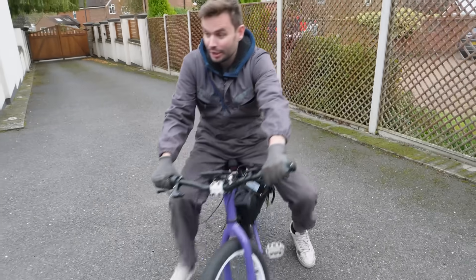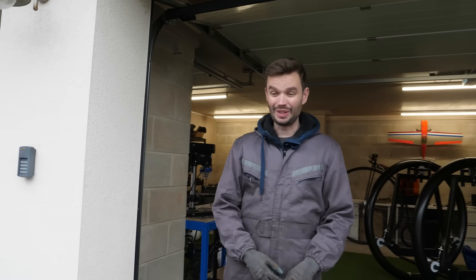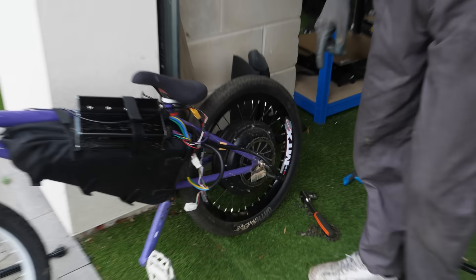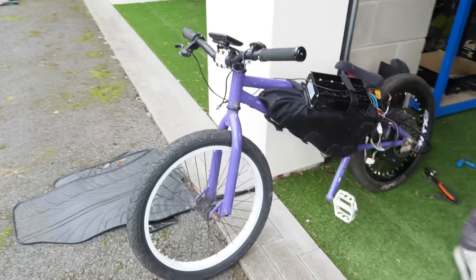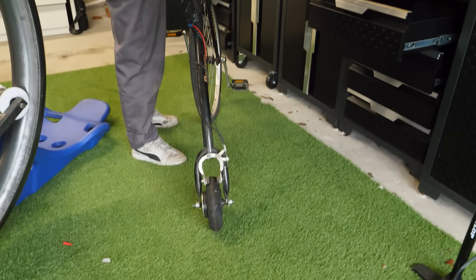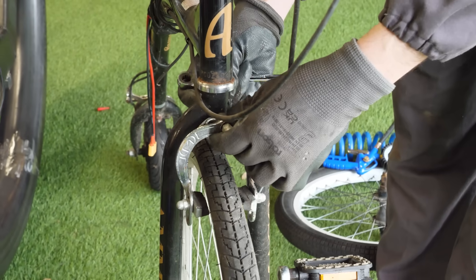We need brakes — stopping with your shoes isn't ideal. We could put a disc brake on the back, but that's going to take a lot of welding and measuring. But it's already got a place for a rim brake here. And just by chance, I have a rim brake on my e-penny farthing. I'll just take the front one off. I'm hoping this is just a straight swap.